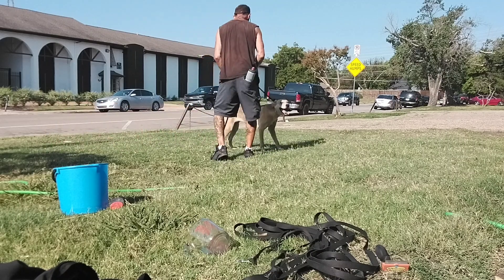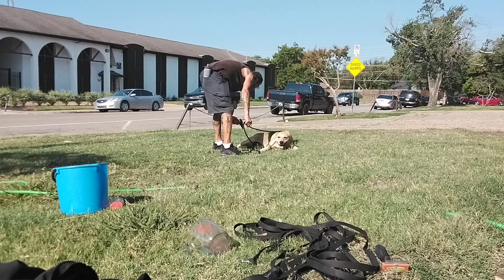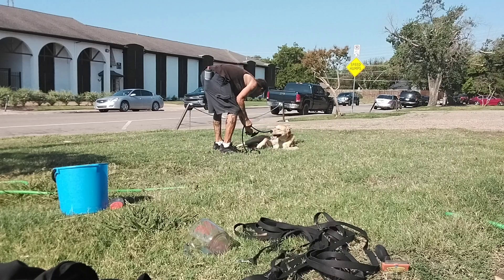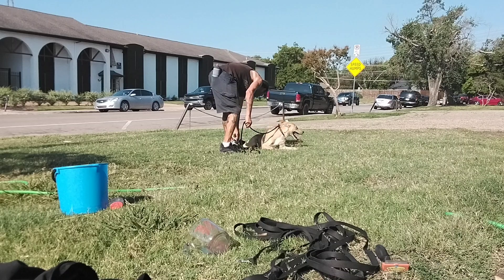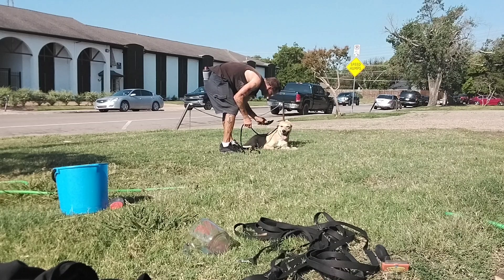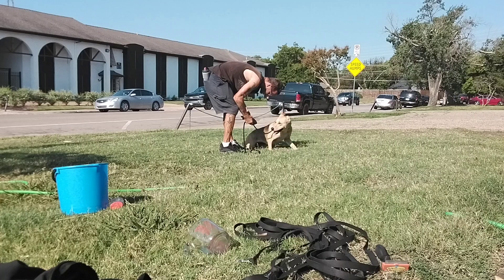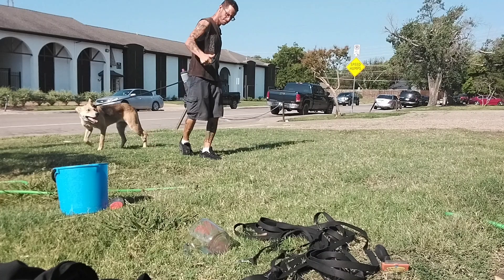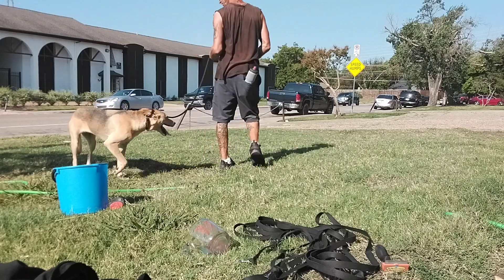Good girl, you're okay. That scratch right there — did that just come from this session? I went to brush her and that happened. Good job, good girl. Maybe I'll mess with the Furminator too.